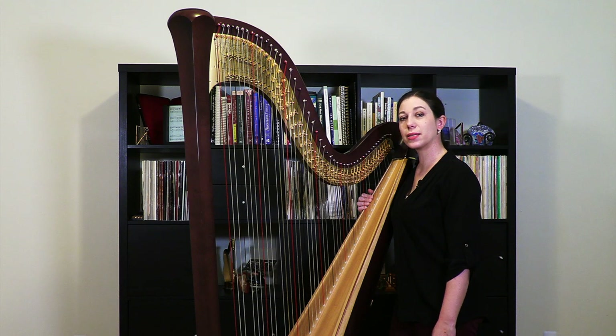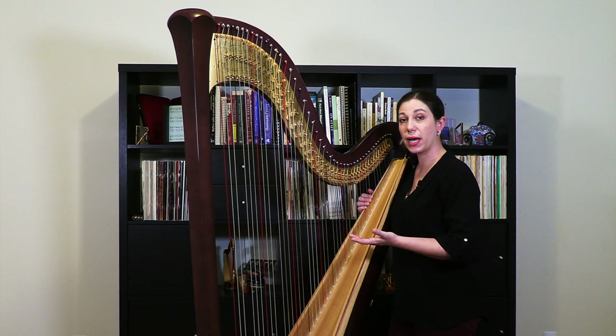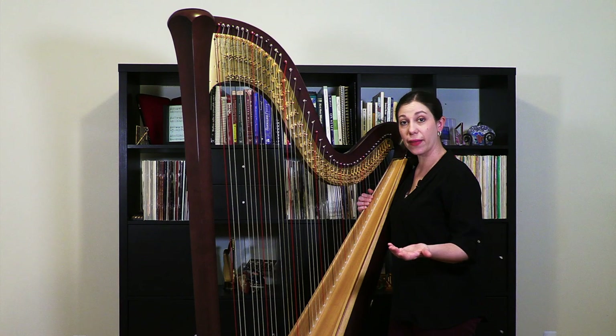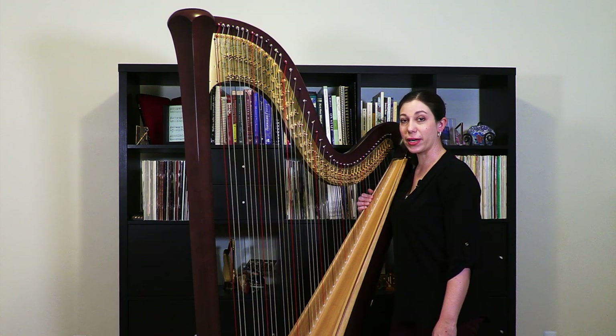Hello, my name is Jacqueline Palloff and today I'm going to demonstrate how to remove an action block from a pedal harp. This is really a preparatory step to some types of repair and I'm just going to be focusing on this step — showing how to remove the action block and then also how to put it back on the harp, but I won't be focusing on any in-depth types of repair.